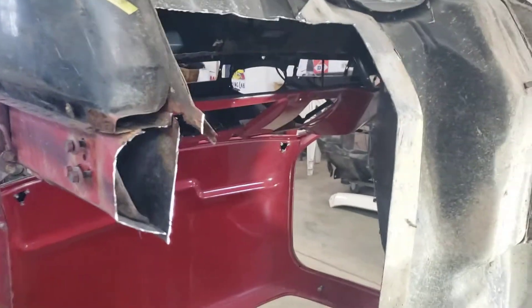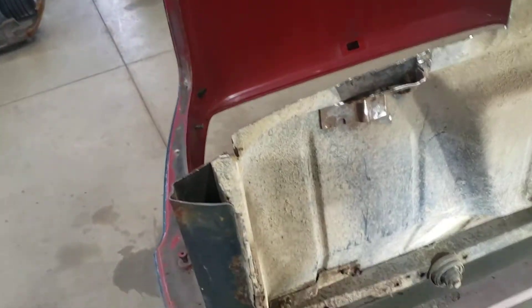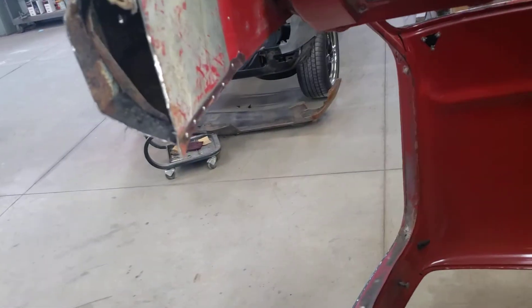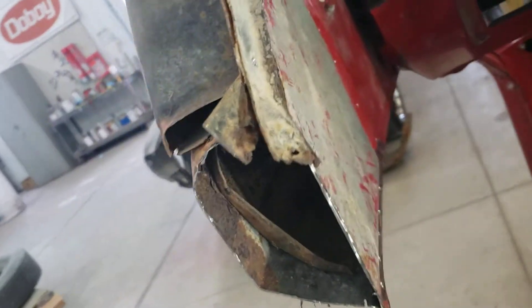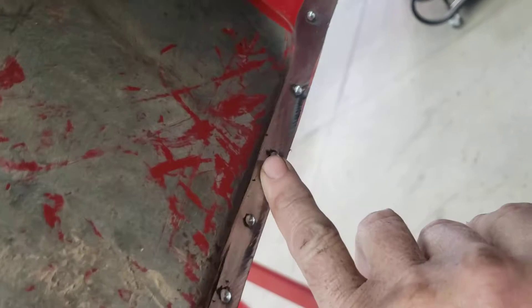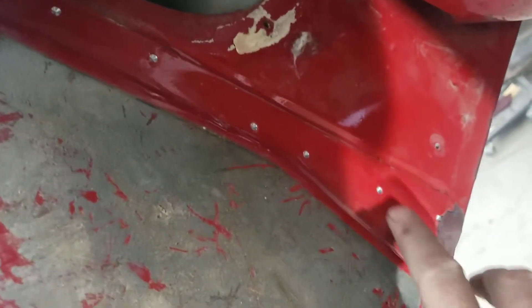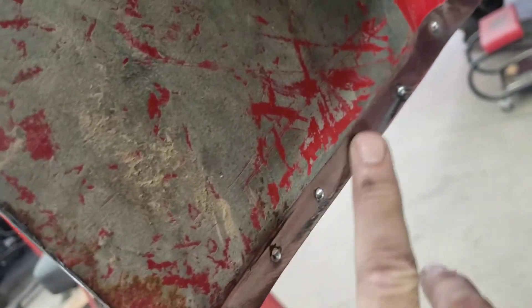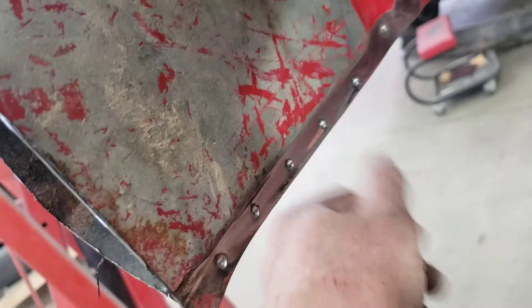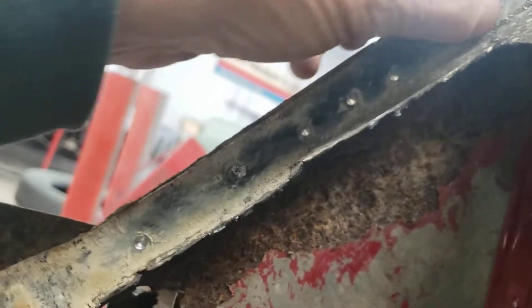The worse they are, the easier they are to do — I've said this a hundred times. This side was about as bad as the driver side. Now I'm down to cutting individual pieces out like the kick panel here. One way to find your spot welds — I've got pilot holes drilled. If they're not obvious, take a flap wheel and go across; it'll reveal the indentations where the spot welds are. Then you can drill your pilot holes. Sandblasting works too. I'm gonna drill all these out to get the kick panel out.